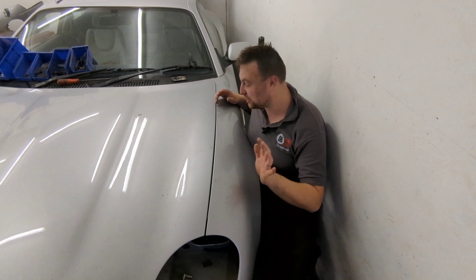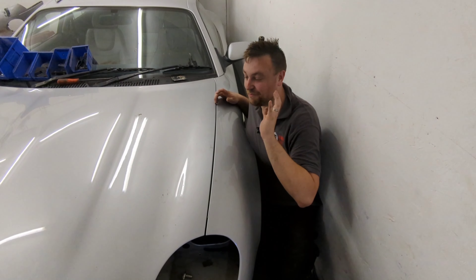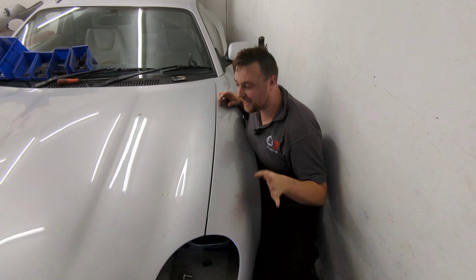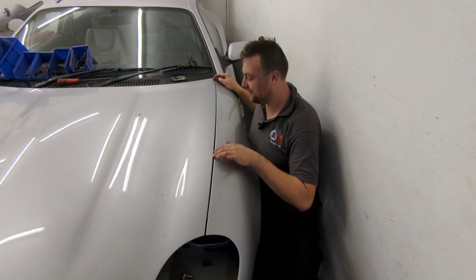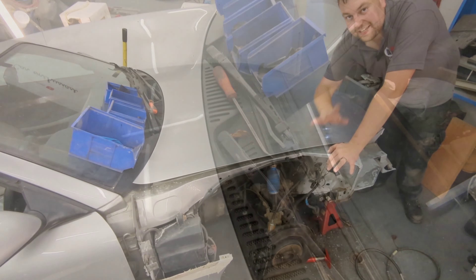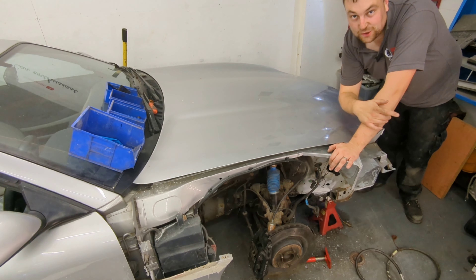The bonnet's now been adjusted and the secret to doing that was to take the bonnet struts off — the struts were pushing the bonnet up the whole time. Once I got them off, I could slide the bonnet down and tighten it back up. As you can see, we've got a near-on perfect gap here and a perfect gap across the scuttle. I'm dead chuffed with that. Now it's back to the wing.